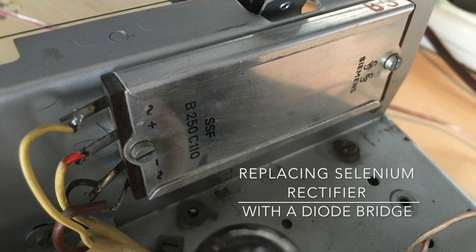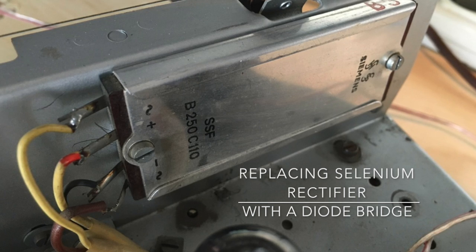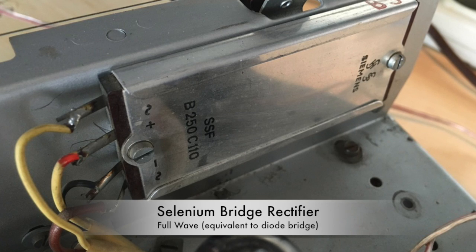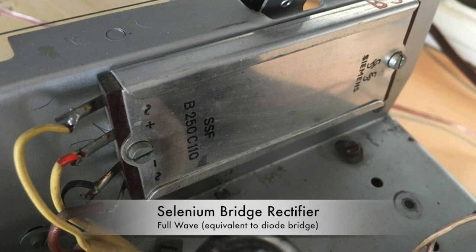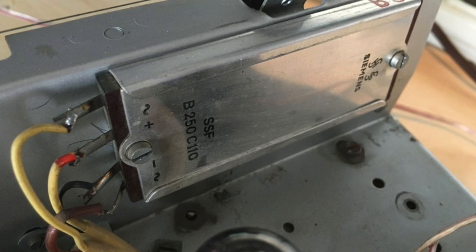Hi, welcome back. Today we're back to the Saab Freiburg W2 from 1952, and what I'll be doing today is changing the selenium rectifier for a more modern diode bridge. This is a Siemens bridge rectifier.